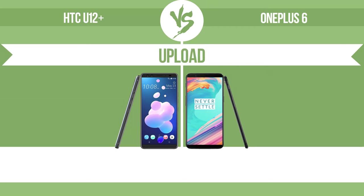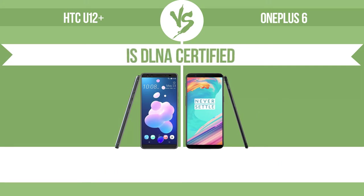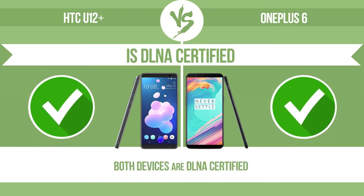Download speed. Upload speed. Is DLNA certified — all DLNA certified products are compatible with one another. When different devices are connected to the same network, data can be transferred easily between them.